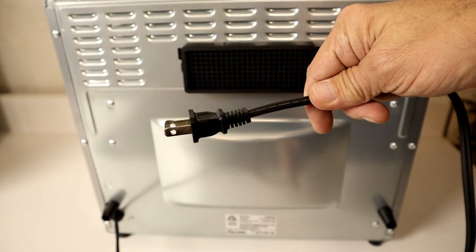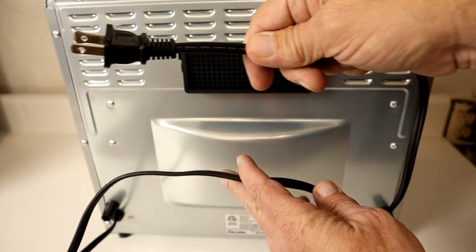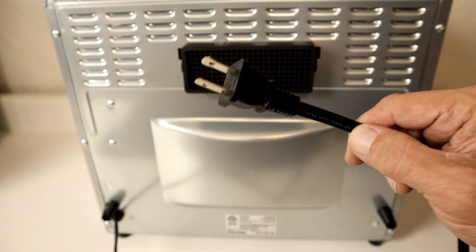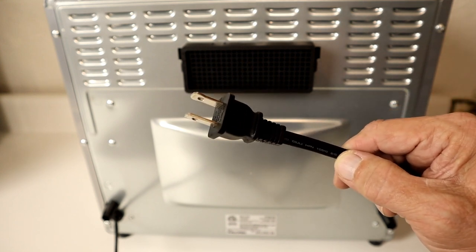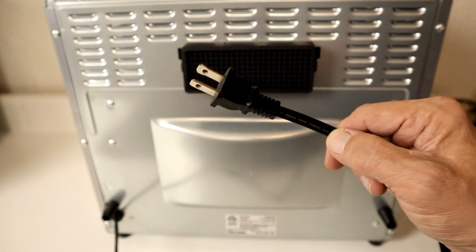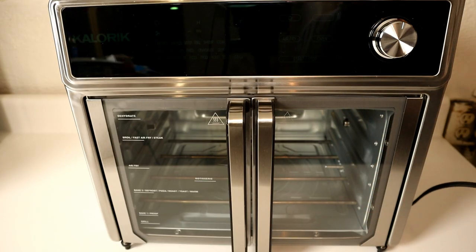Here's a look at the power cord that comes with it — it's really not the longest. You want to plug this directly into an outlet. If you're going to use an extension cord, make sure it's a heavy-duty extension cord capable of 15 amps. Next thing to do is plug it in.